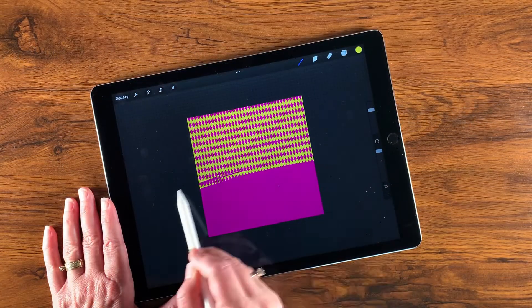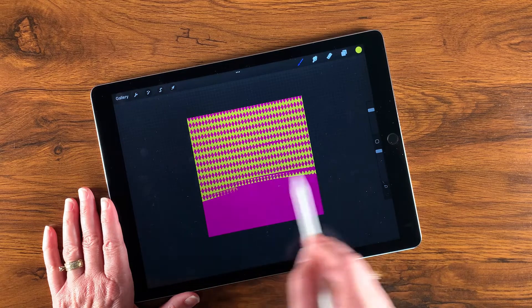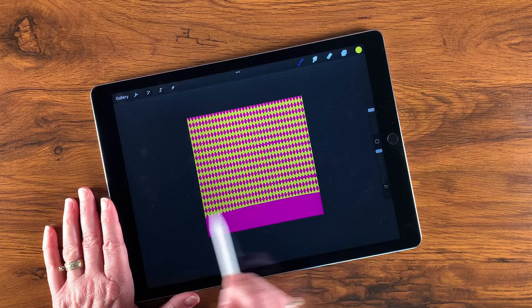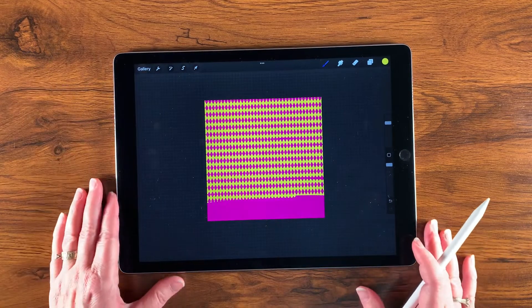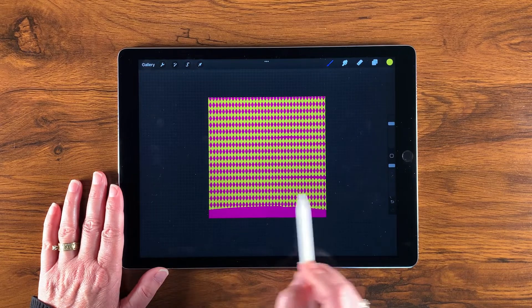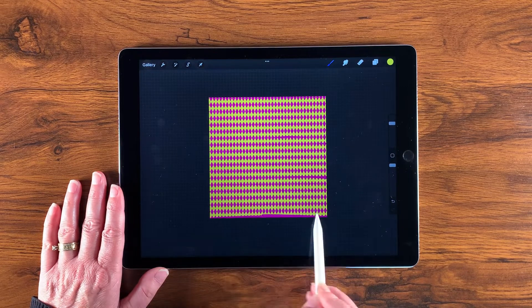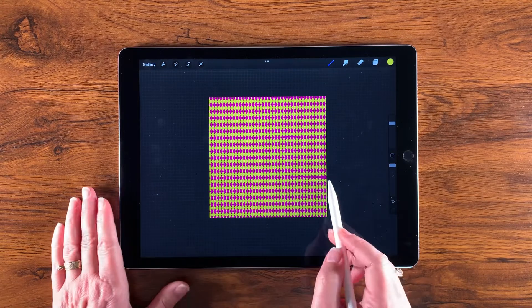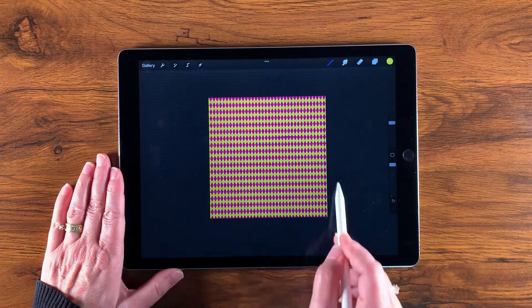If you're interested in learning how to make a texture brush from a seamless tile, check out the video on the left. If you'd like to know more about making patterns in general, check out the playlist on the right. Meanwhile, I hope your day is amazing!